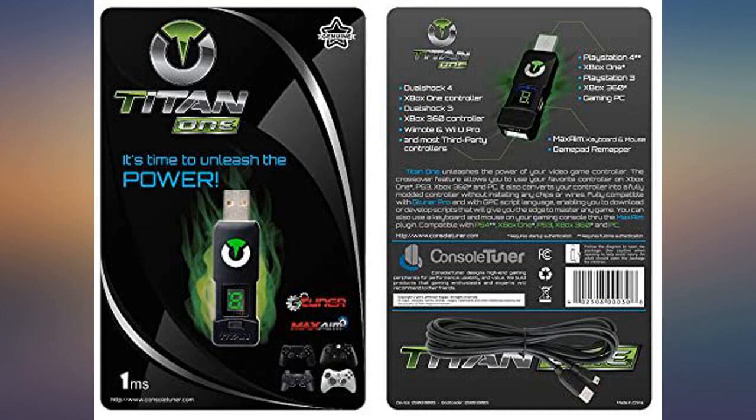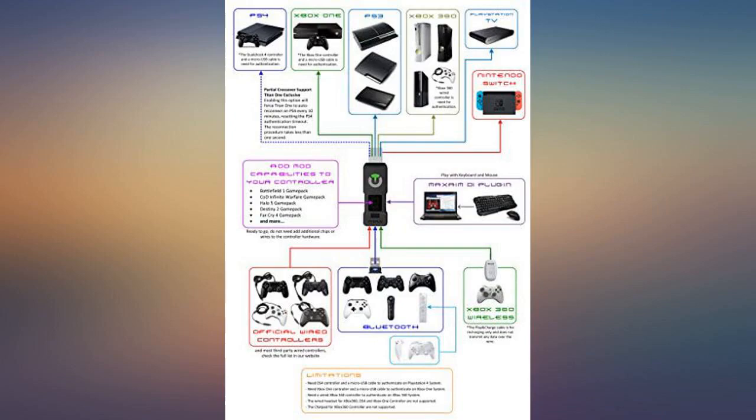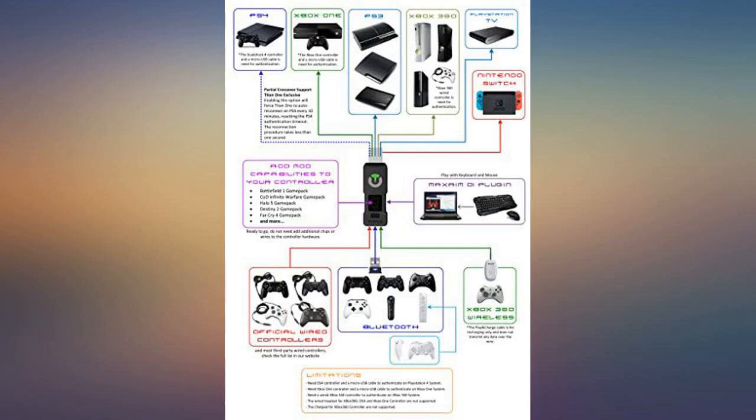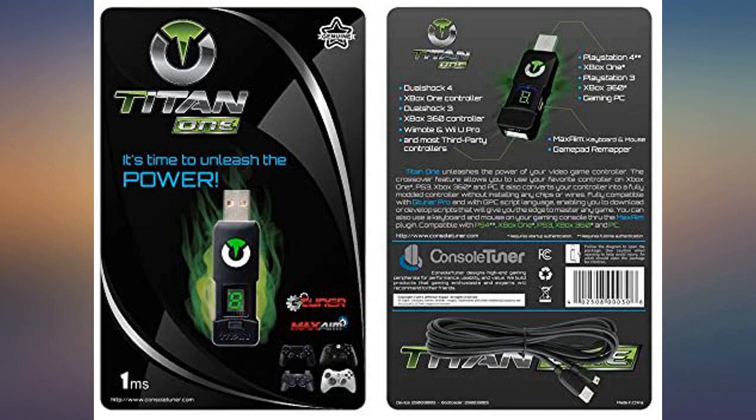I prefer this Titan 1 more because the Chronos Max tended to drop connection with the console over long periods of time, but the Titan 1 was solid. I use it to connect KBM to my Xbox One X — works flawlessly.